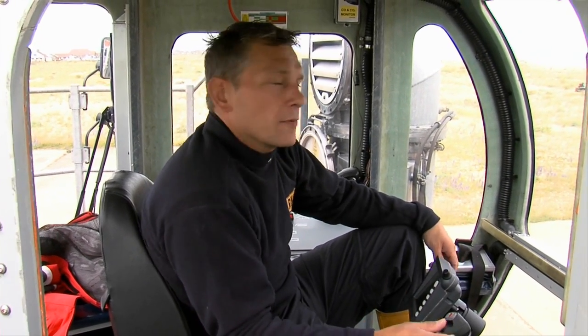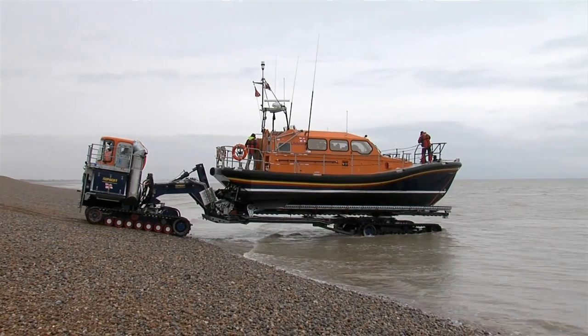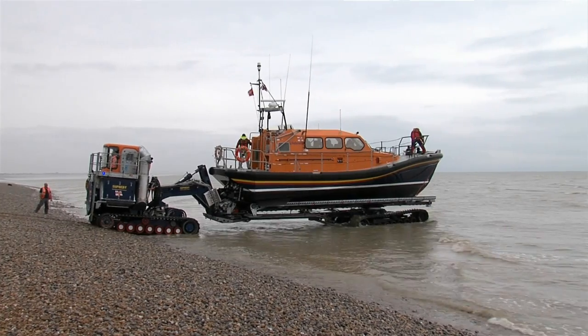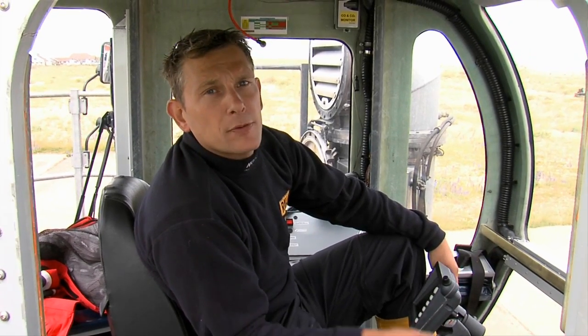I will just run you through a few of the technical details and the capabilities of this piece of equipment. It is a four track drive, hydraulically driven tractor. It is capable of 9 miles an hour fully laden on the flat. It has very low ground pressure, so it is capable of driving over flat, soft sandy beaches and muddy beaches without getting stuck.